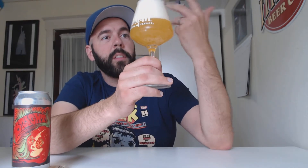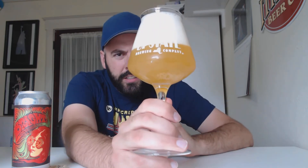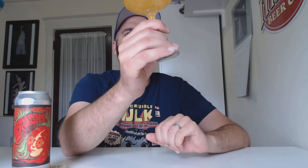I poured it pretty vigorous, so you've got about three fingers of head. Like a dark yellow, almost like the sun kind of a color. Very pretty.